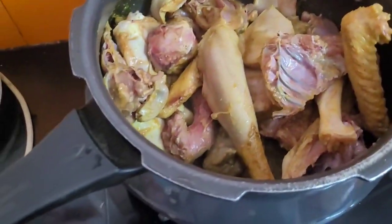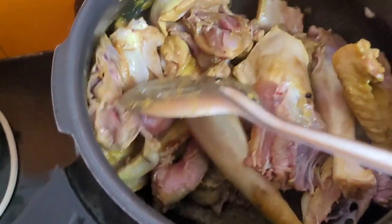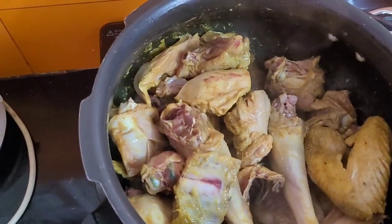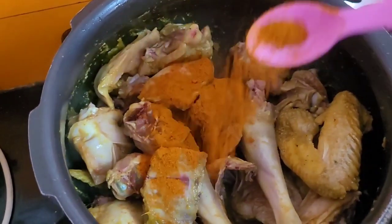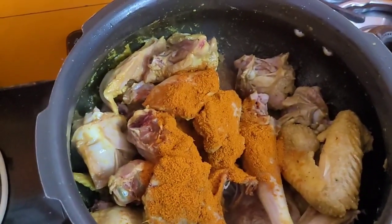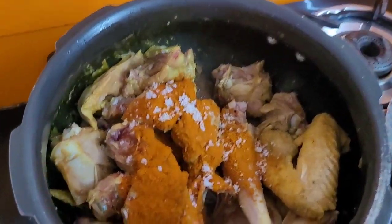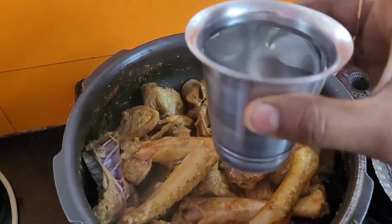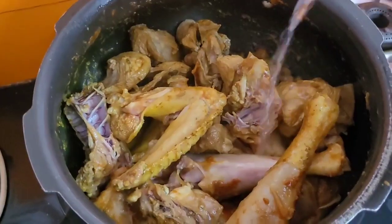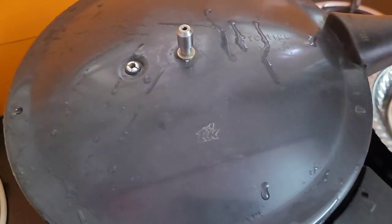The pot is light. We will do the pot. Add 1 spoon of salt in the pan, 2 spoons of salt in the pan, and 1 glass of water. Let's cook it for about 10 minutes.